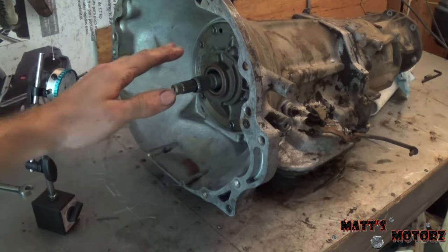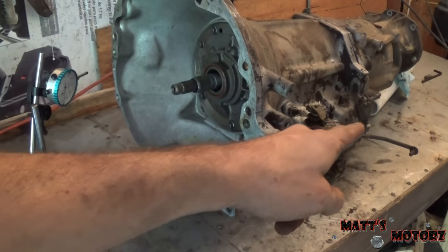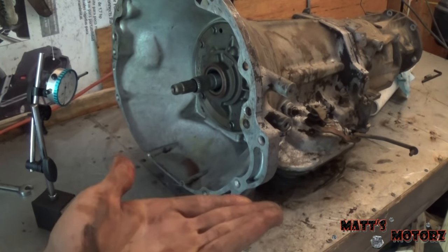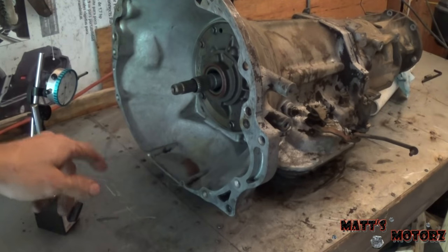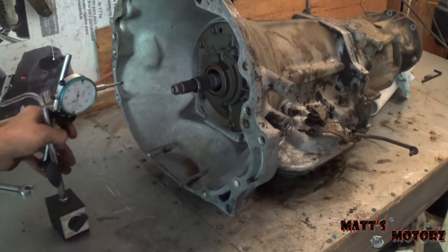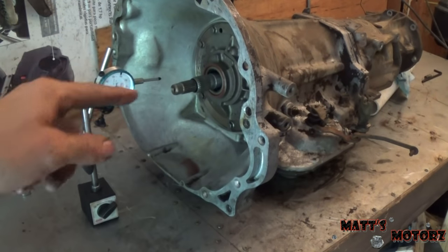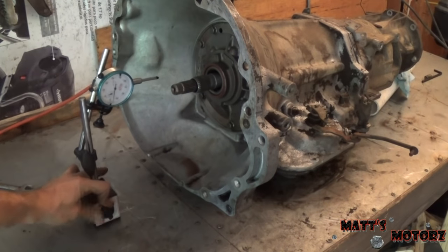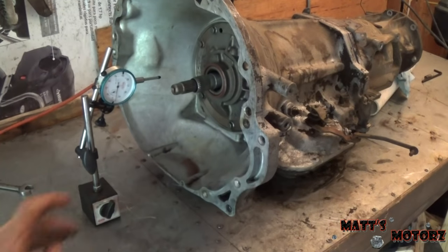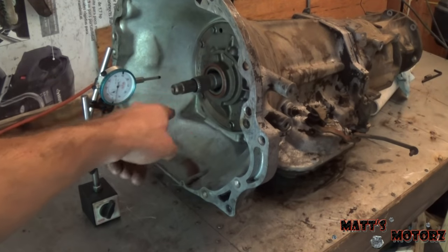With the transmission just sitting by itself it will sort of tip back and be up in the air. So I put some stuff underneath the back just to prop it up and get it flat. I'm going to set up the dial indicator on my bench here to measure the in and out. The bench has a metal top so I can turn the magnet on and it won't go anywhere. Again, ideally it would be best to mount it to the bell housing.